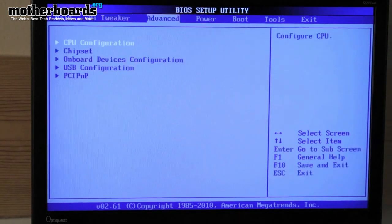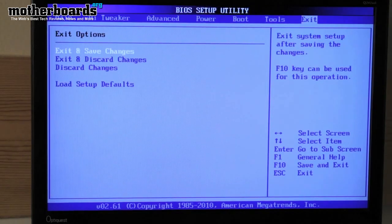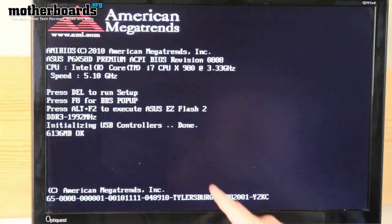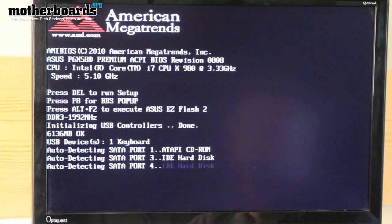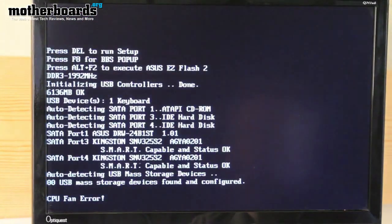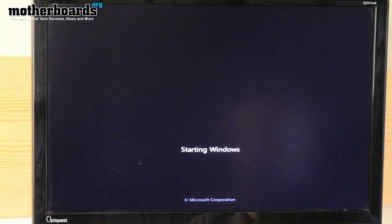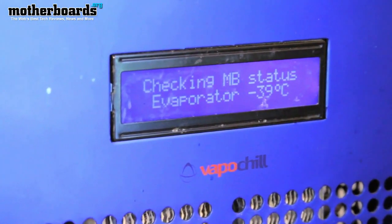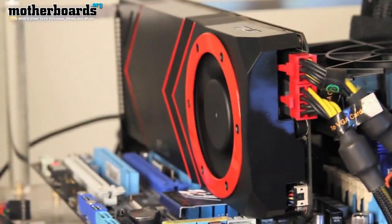Now we're going to exit out of here and take you to the Windows screen where we show you the CPU stable at 5.1 GHz, which is a really good thing. We'll keep the camera rolling so you can see how fast this system boots into Windows as well. Special thanks to our sponsors at Kingston, ASUS, and Thermaltake for their support. As you can see, we boot at 5.1 GHz. I have a couple of apps running in the background — ASUS Smart Doctor for their ASUS 5870 tweaked-out video card, and Steam for game testing.